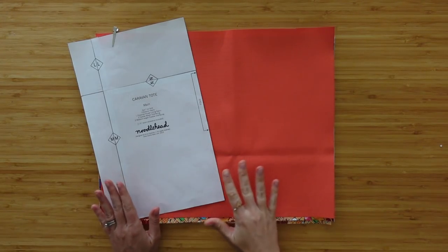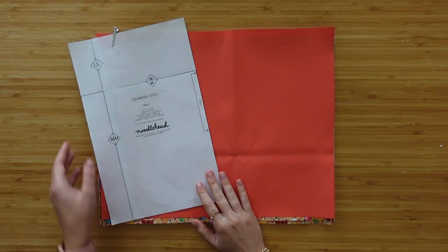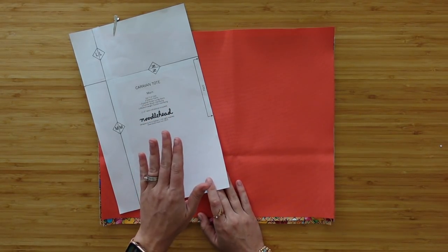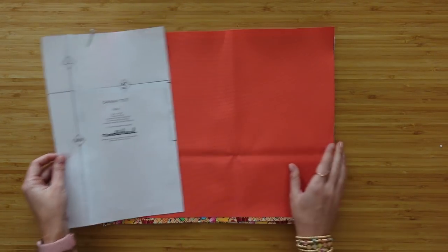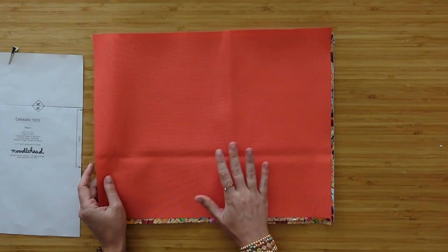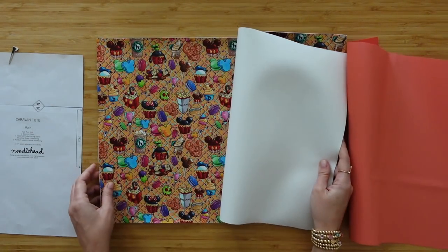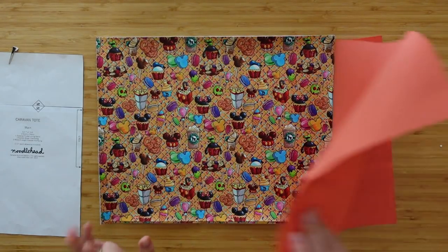For all rectangular pattern pieces she gives you the measurements, so you do not need to cut out all the templates — you can just use a ruler and your rotary cutter. From the main panel piece you're going to have one cut of lining — if it's quilt cotton, interface it with some woven interfacing — and then two cuts from your exterior main fabric. I'm using this beautiful vinyl today. This is going to be a fun bag!